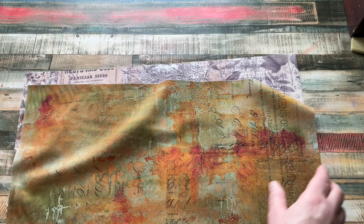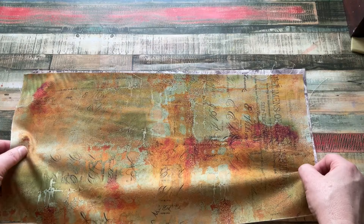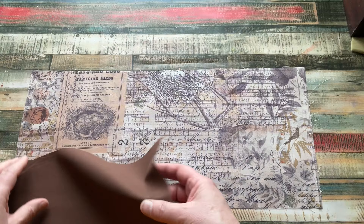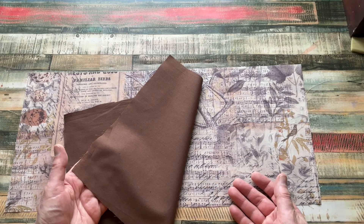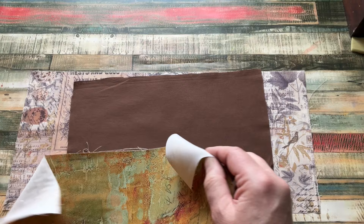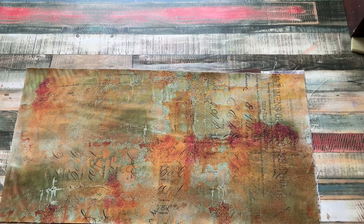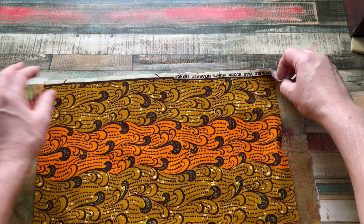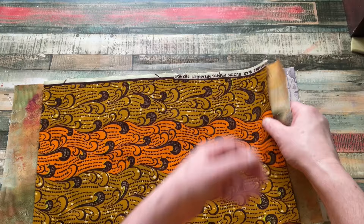I'm going to use these products to make two journal covers for fall - or autumn, as I would call it here in the UK. I'm going to use one fabric for the outside and this piece of cotton fabric from my quilting stash for the inside. Because it's fall, it might actually end up as an arty journal for me as well. I love the colours. So this will be the inside and that will be the outside.